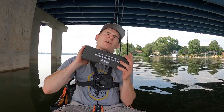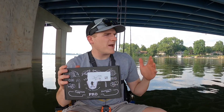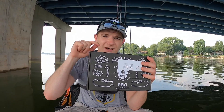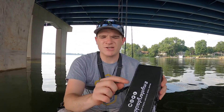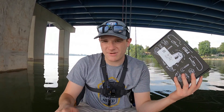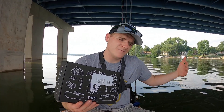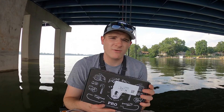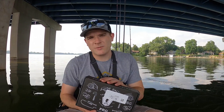Welcome back to the channel guys, today we are going over a Mystery Tackle Box Pro Bass Edition — this month's July box. I just got this in the mail the other day. I cut this open before I left the house because I didn't have a knife or scissors on me. I'm on the water as you can see, so I'm hoping to be throwing these baits today and seeing how they work out.